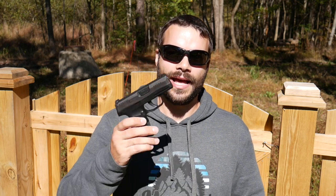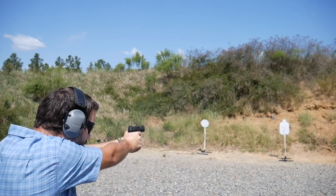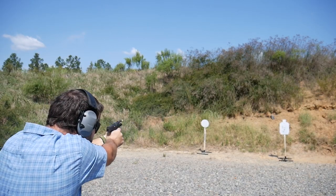Hey guys, thanks for tuning in. What I have for you today is a SIG P365. This particular P365 actually went through a thousand round review, so if you haven't checked that out already, definitely do so. It's held up great, and it's got another few hundred rounds through it now, so it's time for a good cleaning. Let's go ahead, take her inside — I'm going to show you guys how to take her apart and get her cleaned up.